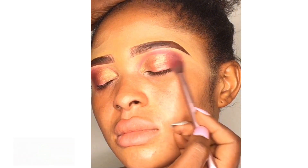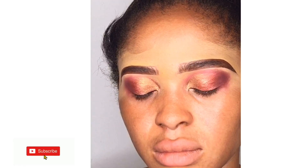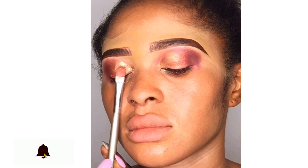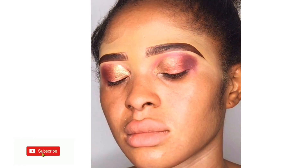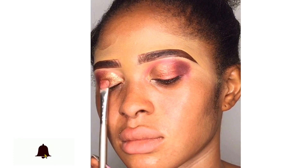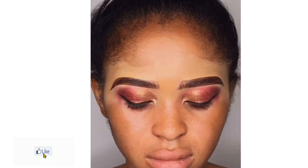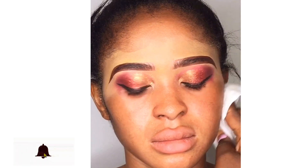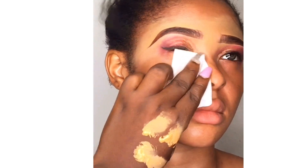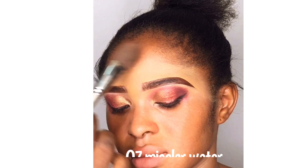I'm blending everything in using my eyeshadow blending brush so everything goes in smoothly. Now I'm going in with my pigment — it's called pigment — just to pronounce my eyeshadow. You can see it's now shining better than with just eyeshadow alone. At this point I've added glue on my lashes and I'm waiting for it to dry. I'm using only water on my wipes to clean off the excess makeup on the face.